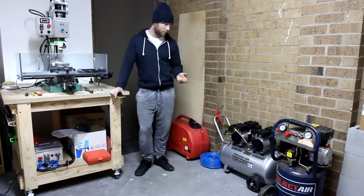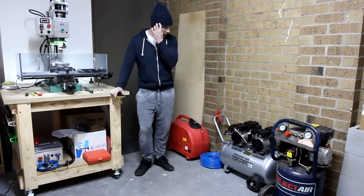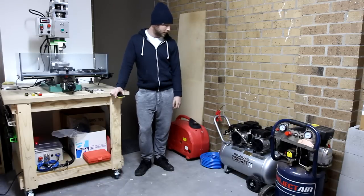One big problem I noticed was that there's no water drain valve on the aluminium tank, so water could be an issue at some point in the future. But we can cross that bridge when we come to it. Anyway, I hope this video was a bit of an insight into compressors — because get onto it, they're quite useful things.